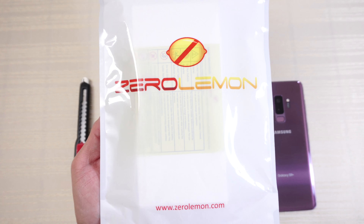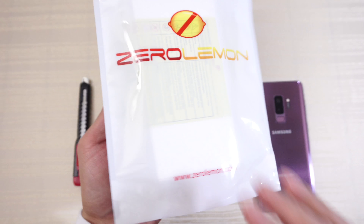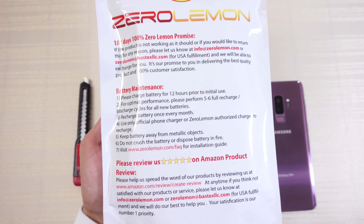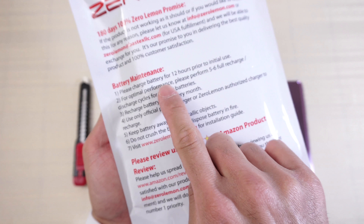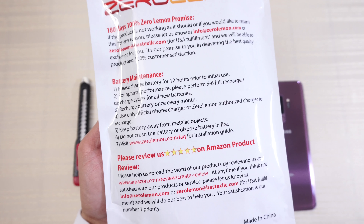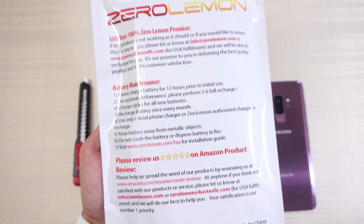ZeroLemon branding front and center — zerolemon.com if you want to check out their website. Flipping the packaging over, here's some information about the extended battery case. One thing I did notice is that under battery maintenance, number one: please charge your battery for 12 hours prior to initial use, so make sure you do that to get optimal performance.